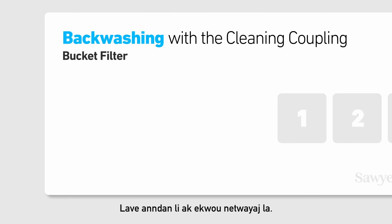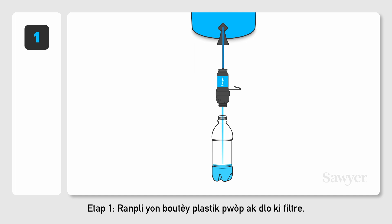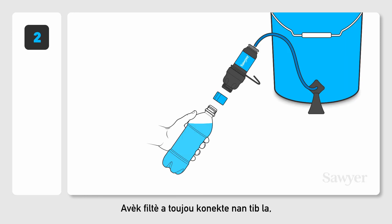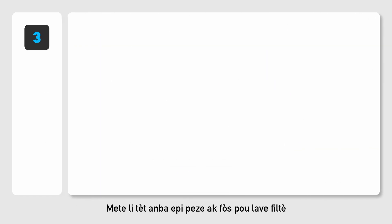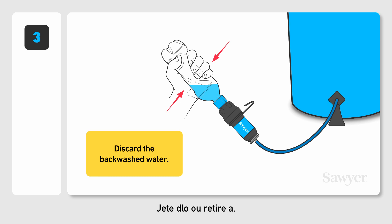Backwashing with the cleaning coupling. Step 1. Fill a clean plastic bottle with filtered water. Step 2. With the filter still connected to the hose, screw the cleaning coupling onto the drinking side of the filter. Then screw the bottle of filtered water onto the cleaning coupling. Step 3. Tip it upside down and squeeze forcefully to backwash the filter into the dirty bucket. Repeat until the water runs clear and easily. Discard the backwashed water.